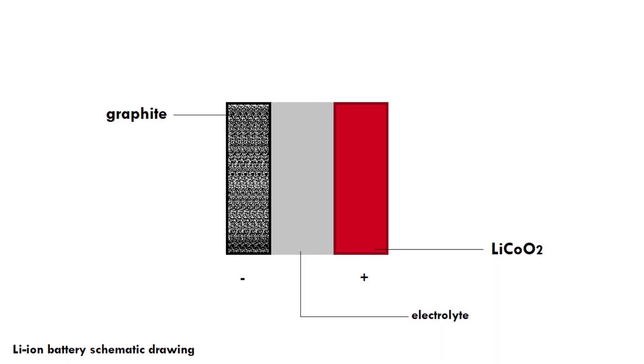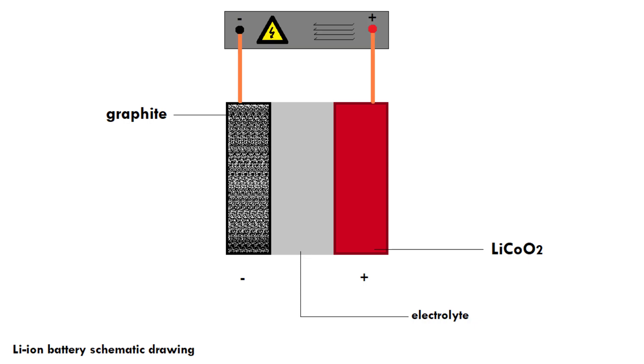We connect a charging device — let's do that in our drawing as well. We connect the positive side of the charging device to the positive side of the battery, and the negative side of our charging device to the negative side of the battery. Now something very interesting is going to happen.